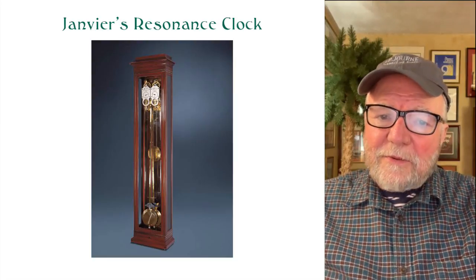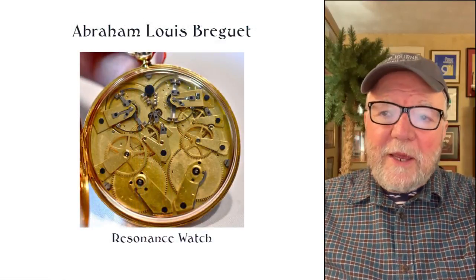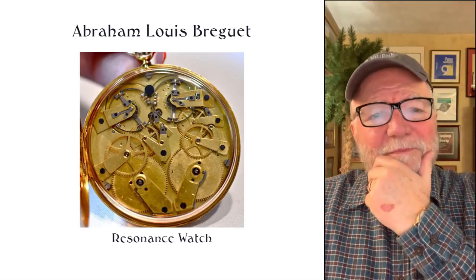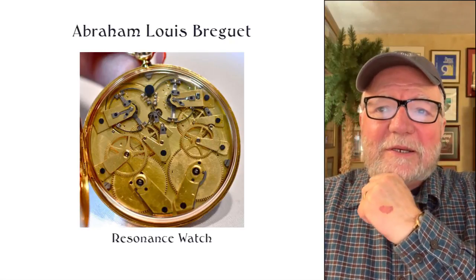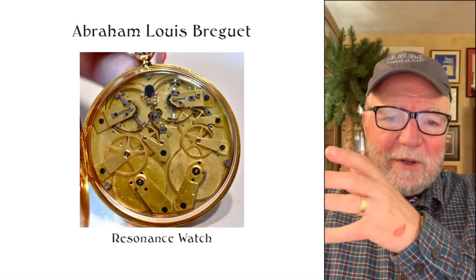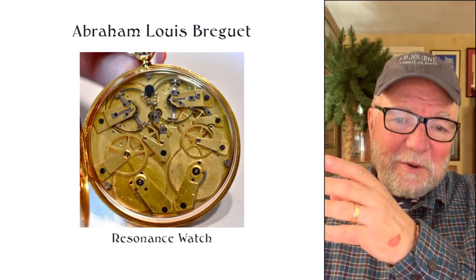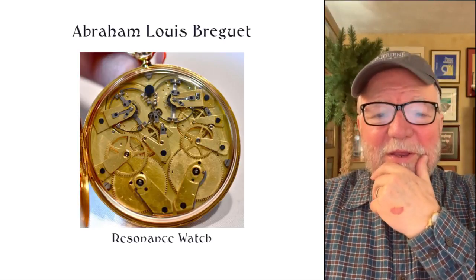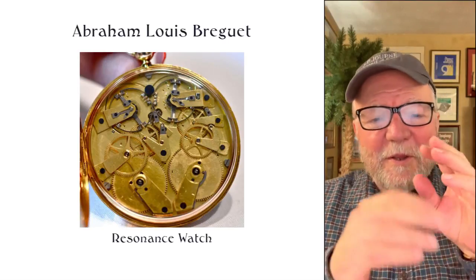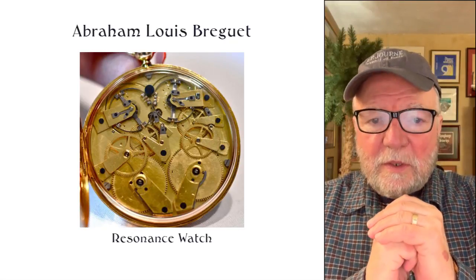Resonance can actually throw things off in a watch — that's one of the problems. Abraham Breguet — this is a little more complex — either working with Jean Vierre, or with Jean Vierre making it under Breguet's supervision, made three different resonance watches.